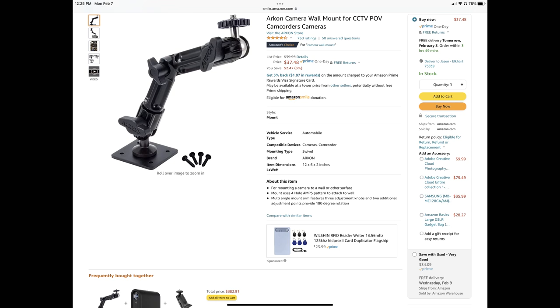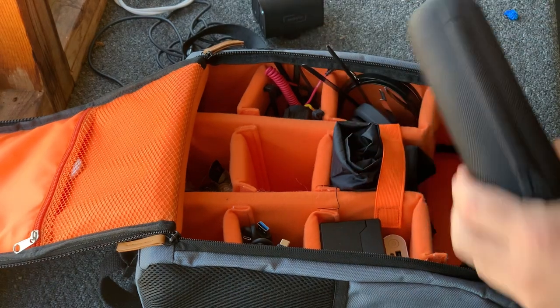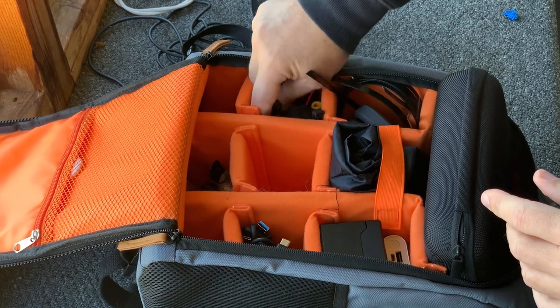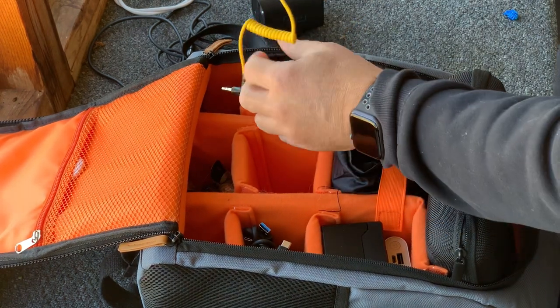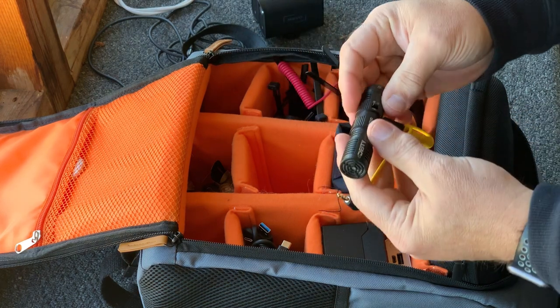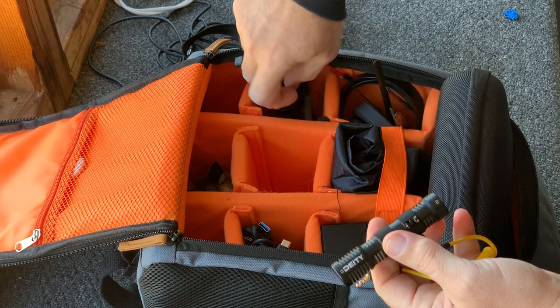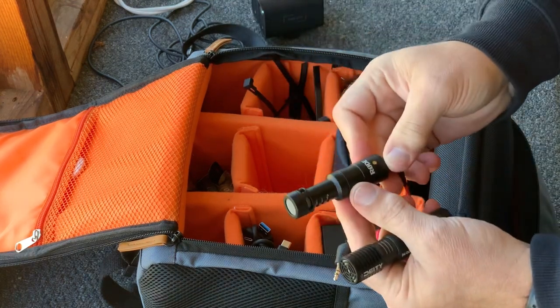This is another good solution for mounting your Mevo cameras if you're going to be peeking through the chain link at a ballpark. Cameras plus mounts, then I'm going to be wanting to mic. If I don't want to use the built-in mic on the Mevo, then I'm going to use a Deity D4 Duo or the Rode Video Micro.